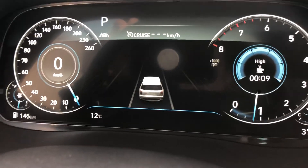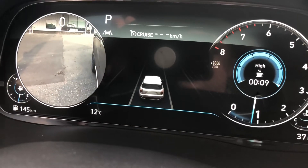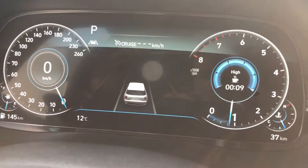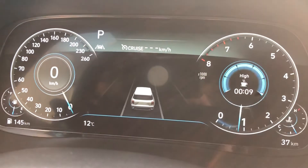The last thing to mention: when you signal, the system activates your side mirror camera to show the blind spot. Signaling left turns on the left video camera; signaling right does the same on the right side — pretty cool. Hope you enjoyed this advanced driver display video, thanks a lot!